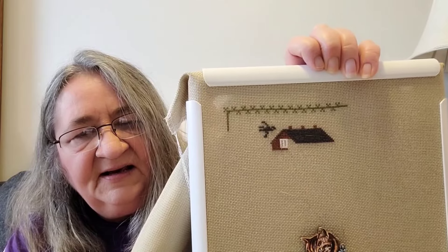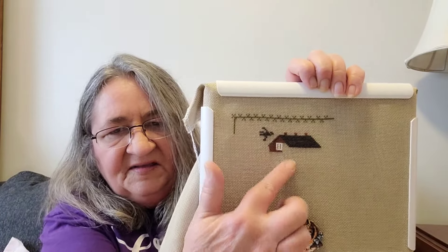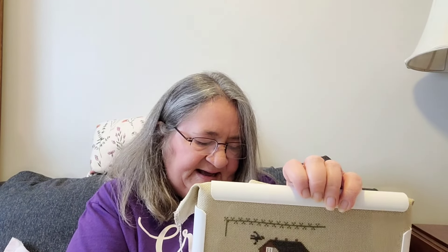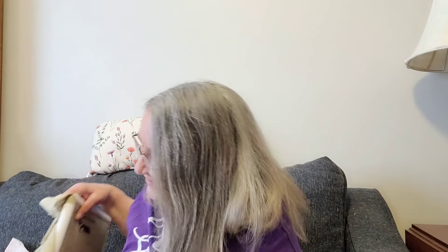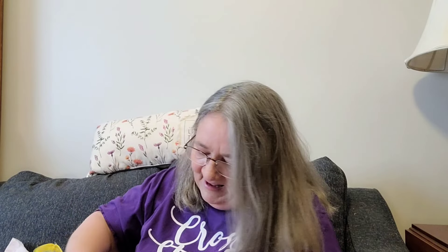I got the roof done, the chimneys done along the top, one of the windows, and I'm starting on the house itself. This is a fun stitch, although this is not my favorite fabric to work on. The white does show up on here really well. This is the called-for 18 Count Putty Khaki Davos. I love my villages and houses, so I enjoy working on this on my lunch break when I actually take one.